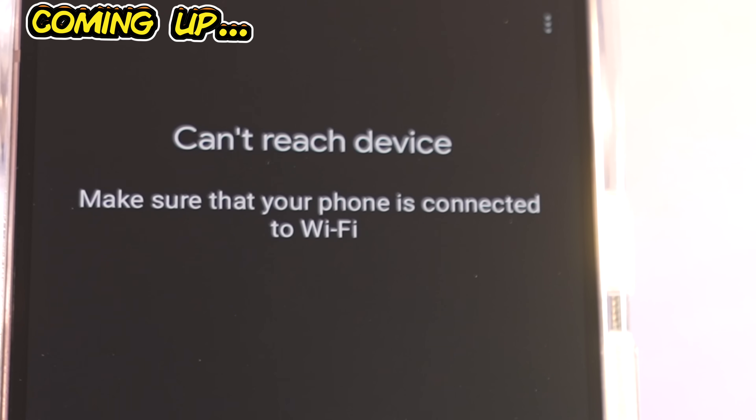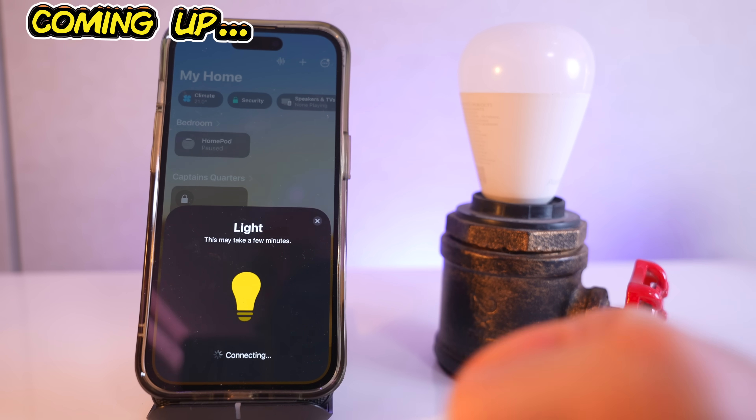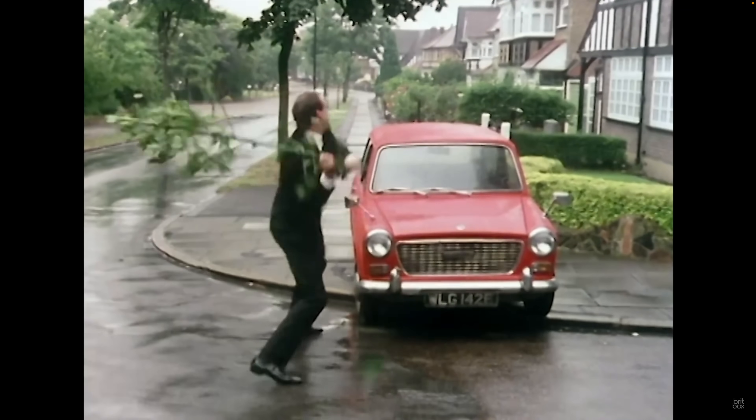Of course my phone is connected to Wi-Fi - it's right there. Connect! I'm unable to add accessory. Why wouldn't it be? What a ridiculous concept!